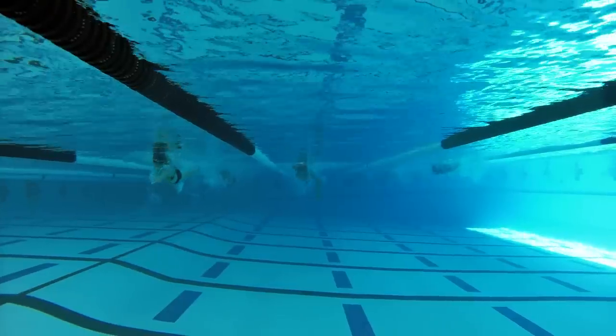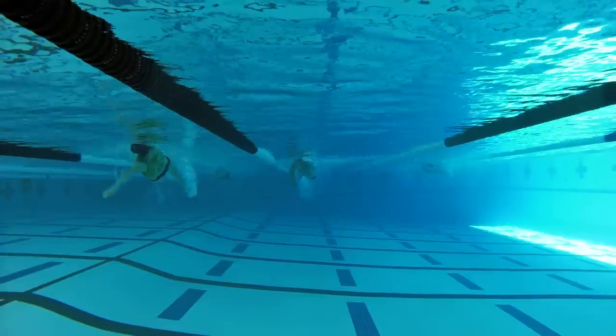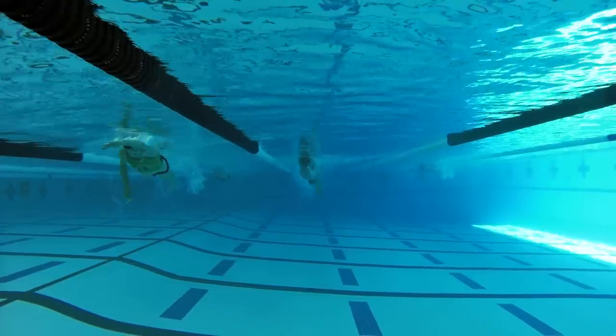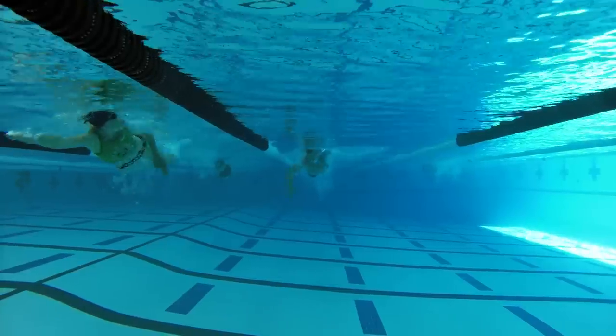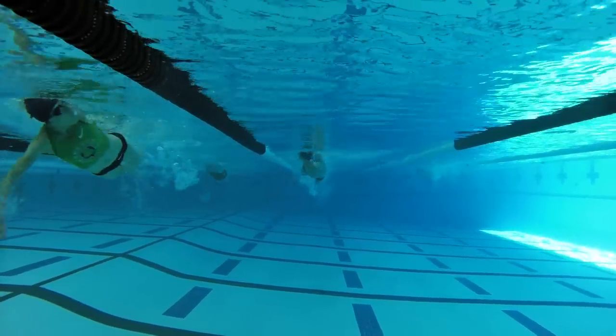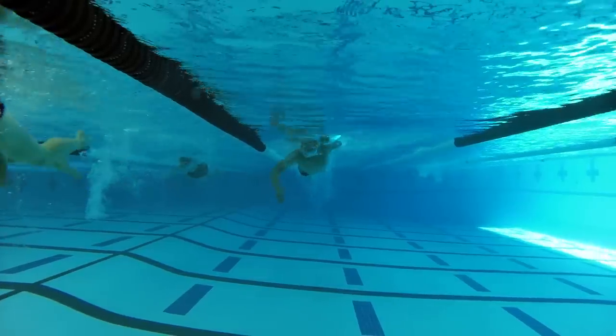Your head's a little too low in the water here, Greg, which is causing you to have to reach way back up behind you to get a breath. That's also forcing you to press down with that left hand as you go to breathe to your right, which you can see right there. That left hand should really stay forward and closer to the surface of the water.